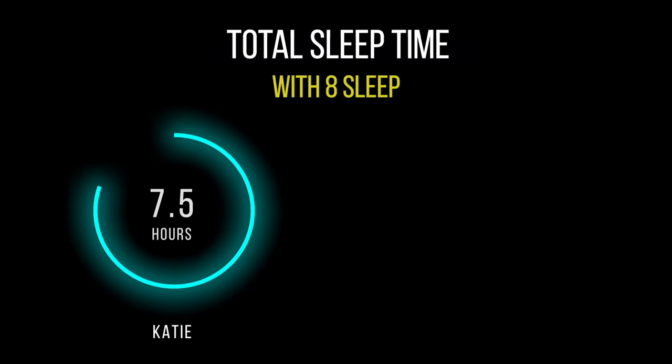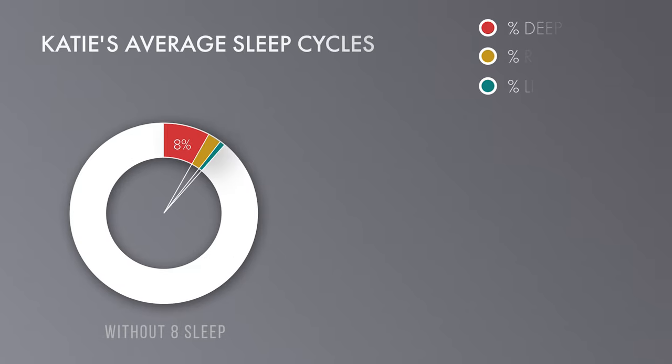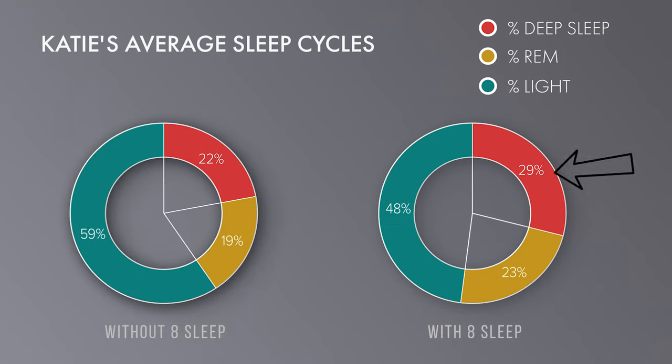Now, fast forward a month later — this is what round two looks like, this time with the Eight Sleep. Surprisingly, I was still getting about seven and a half hours of sleep, but Jasper's new work schedule meant he was getting just shy of about six hours each night. In terms of sleep cycles, here's where you start to see the actual shift. My deep sleep went from 22% without the Eight Sleep to 29% with it. REM went from 18.6% to 23%, and light sleep dropped from about 59% to 48% — and that's a good thing because you want to see that light sleep number go down.